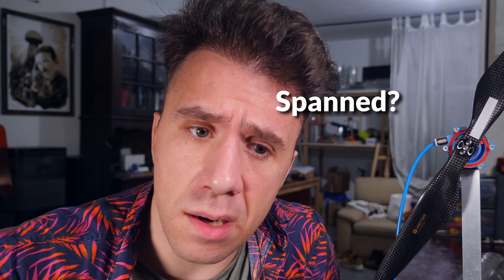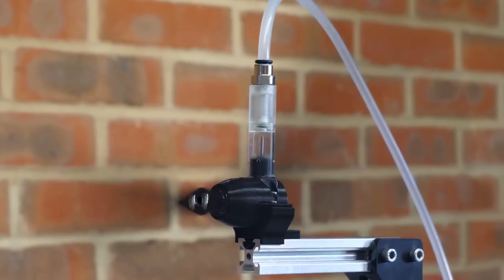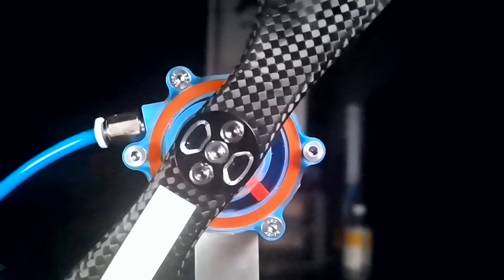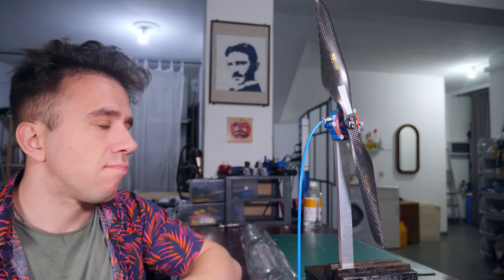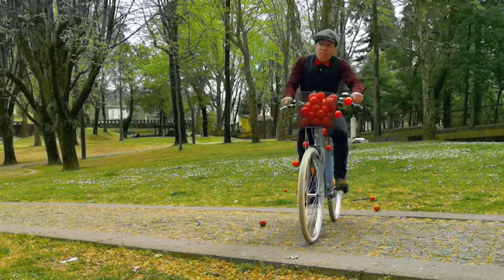Next step: testing with a propeller, because the purpose of this engine is to spin a propeller. This is a very lightweight carbon fiber propeller — exactly the same one Tom Stanton used. It's spinning a little bit slow, but that's to be expected because now it has to push the propeller. It's like riding a bicycle that is filled with tomatoes — the extra weight is going to slow you down. Also, tomatoes are disgusting.